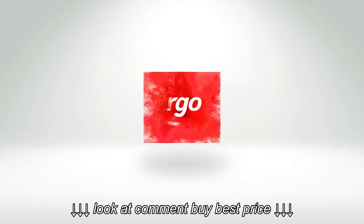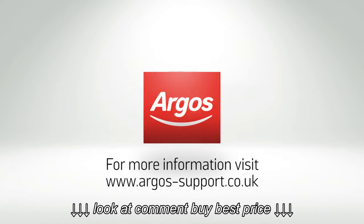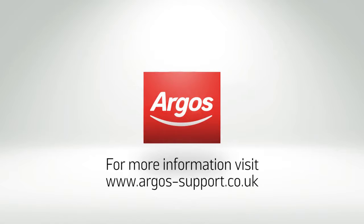For further assistance please contact www.argos-support.co.uk